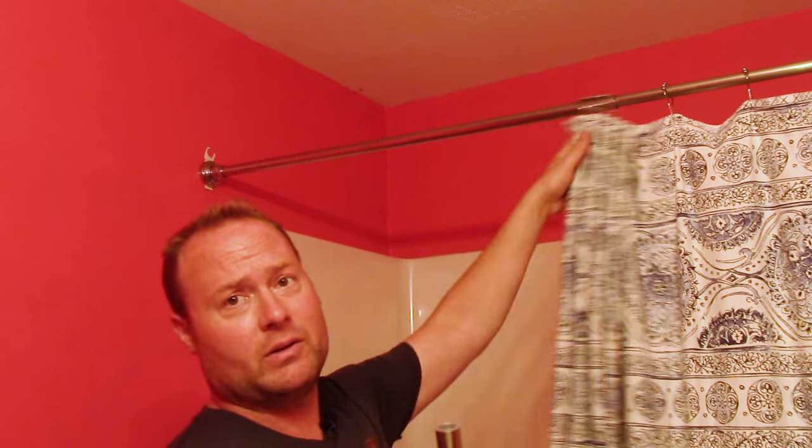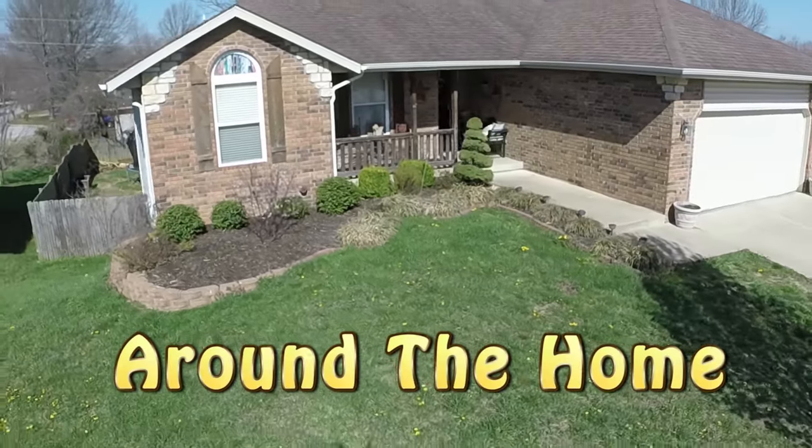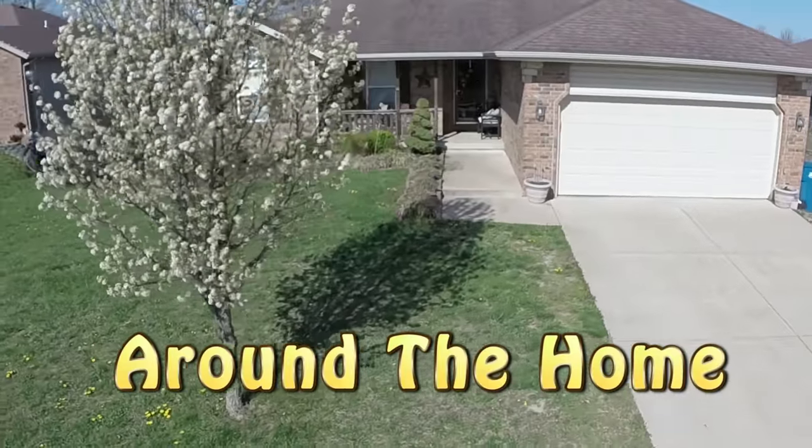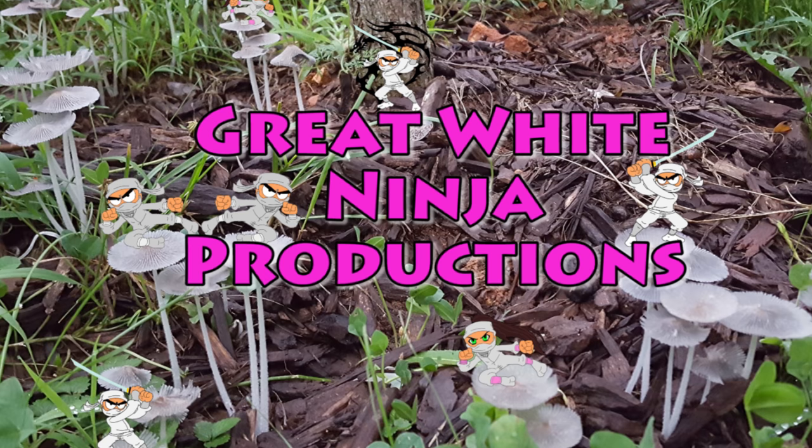Today we're going to take this curved shower curtain rod, install it, and replace this old tension rod. Nathan Cox here, thanks for joining us on Around the Home.